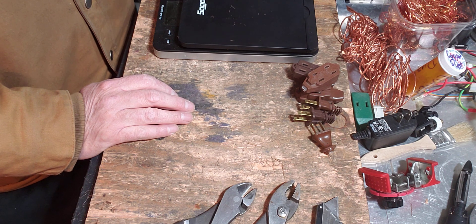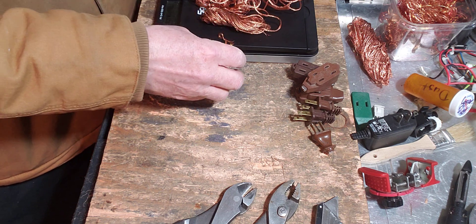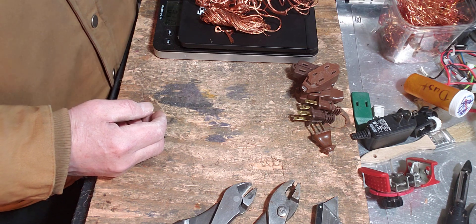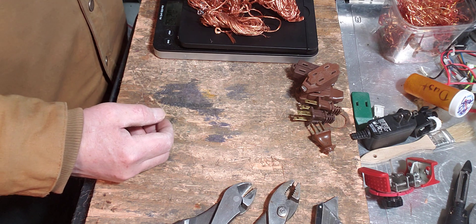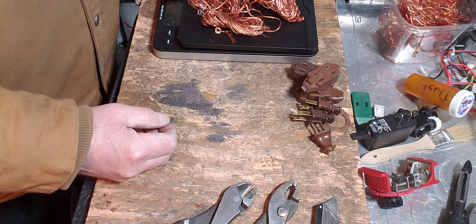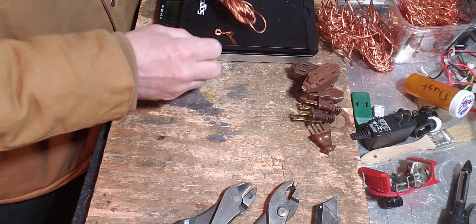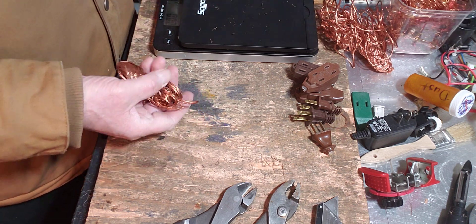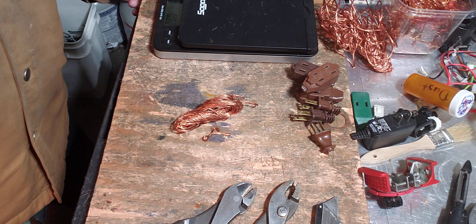Not bad. A couple ounces here and there and a couple more here — these are all from some other extension wires I was doing. That's a half pound right there. Still cool. A couple ounces here and there, it all adds up until you get a bucket full and you've got to dump it into a bigger bucket, and so forth and so forth. Not bad — I'm gonna carry on. Thanks for watching, Copper King out.